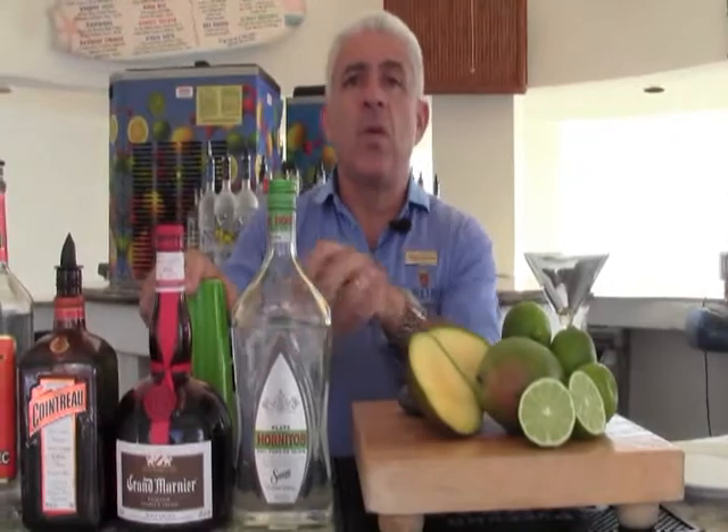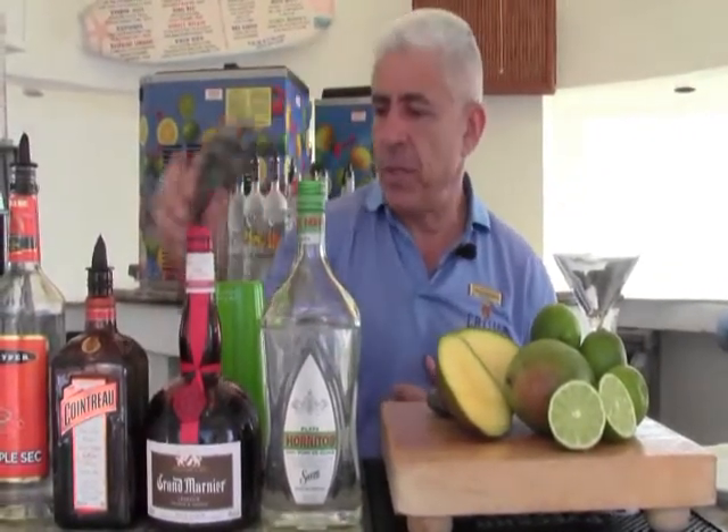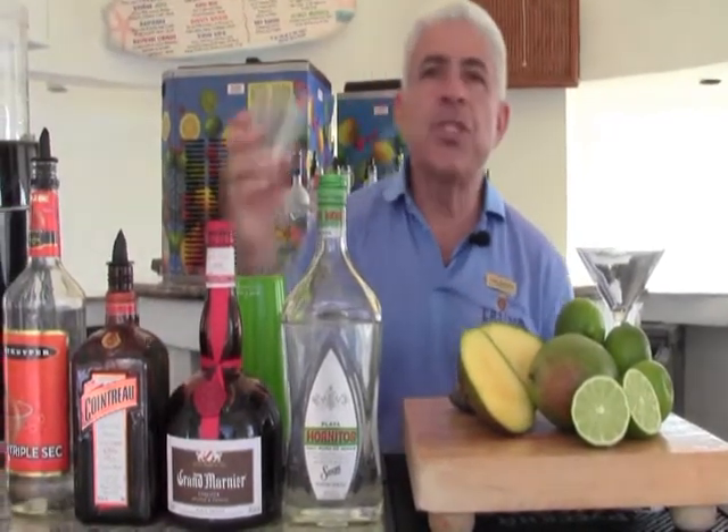Some of the utensils you'll need will be a glass mixing cup and a shaker, your lime squeezer, a strainer, and a jigger for measuring.